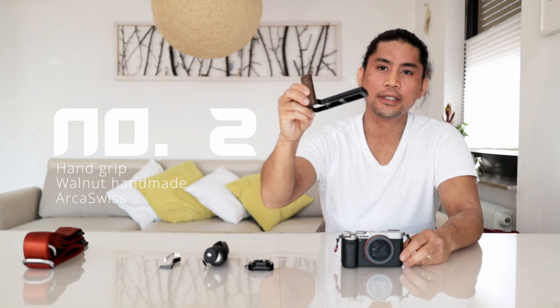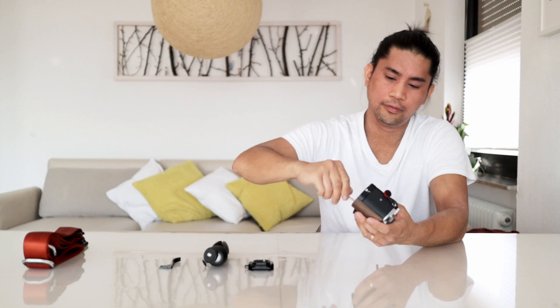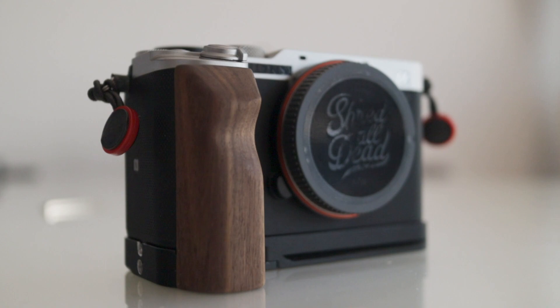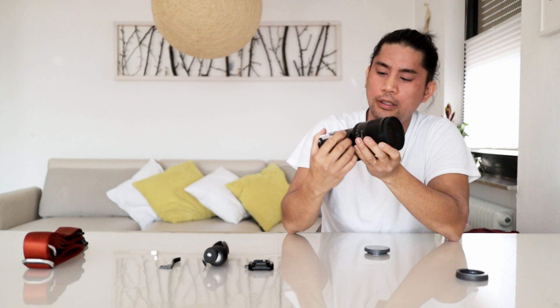The second accessory is the handle grip, with the wooden part on the right side. It's very easy to attach it. Of course the handle makes it a little bit beefier, but in case you're using very heavy lenses like the 50mm f/1.4 Zeiss, you get a very good grip and it's not front heavy anymore.